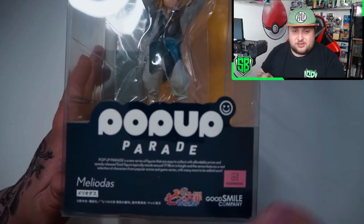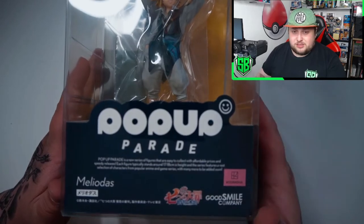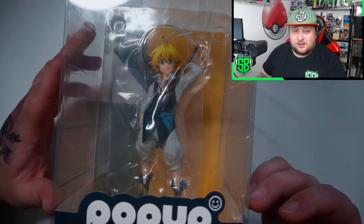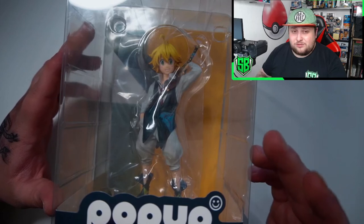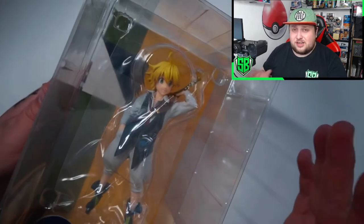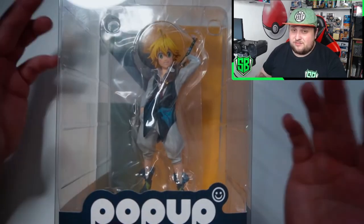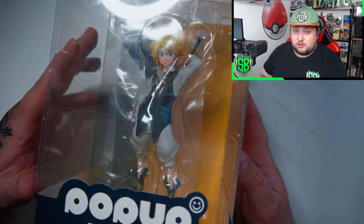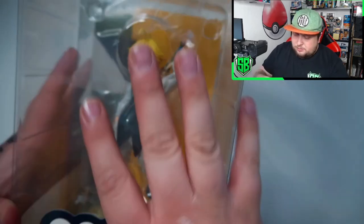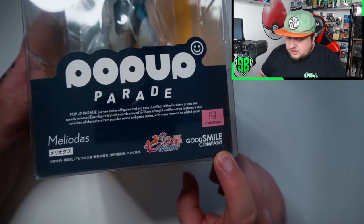Some of you might know the Pop-Up Parade brand — very well-known for good anime figurines that are not very expensive. You get good quality for a cheap amount of money. This actually was under 50 bucks, which I think is a very good price for a figurine that already looks so good in the box. Good Smile Company — that's the company that makes these. Let's just get into the box and have a closer look at Meliodas.